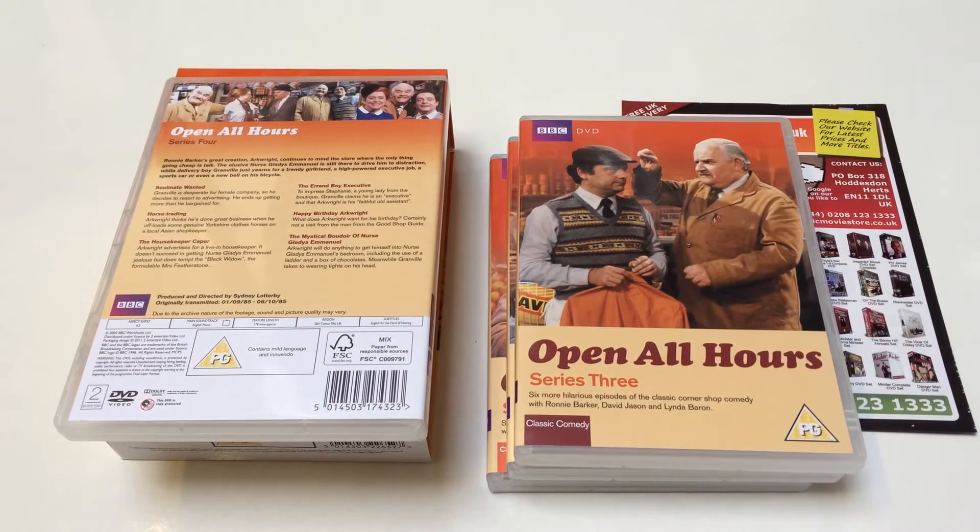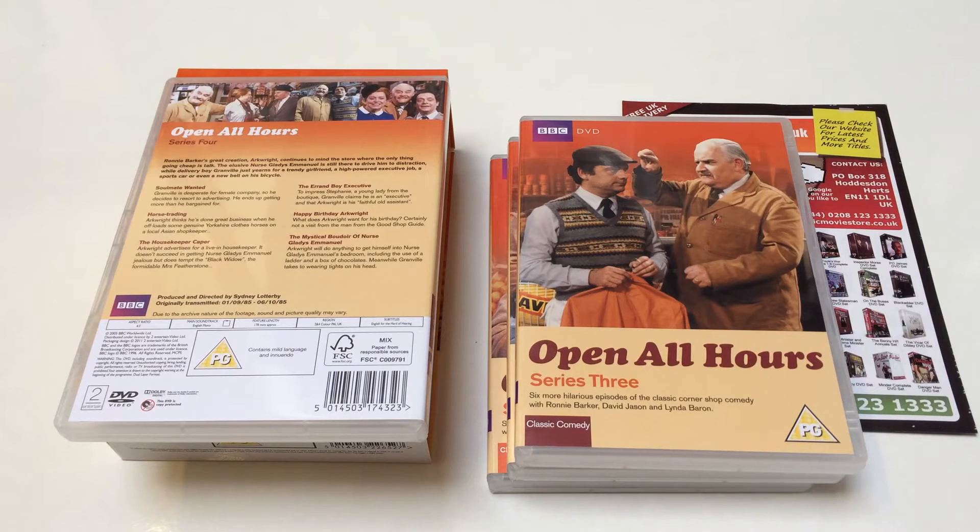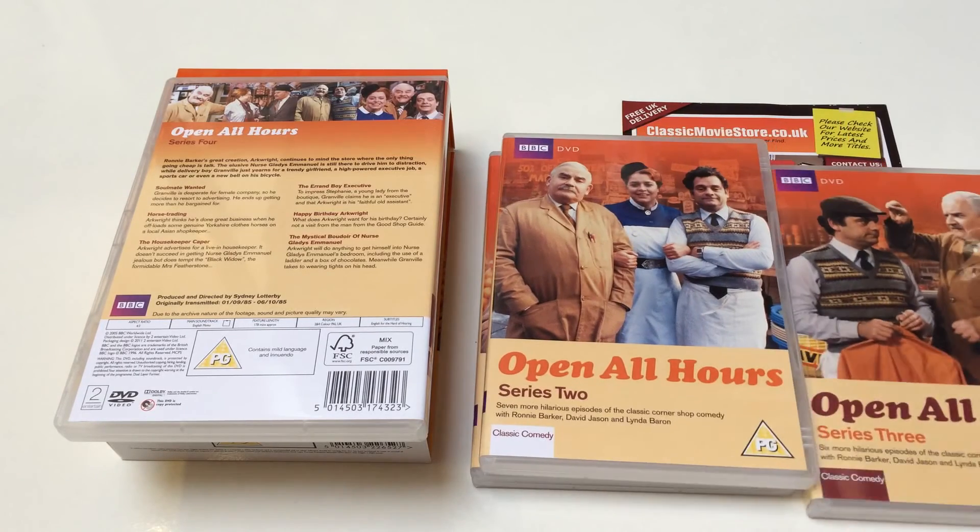It was developed from one of the pilots that Ronnie Barker had done in the Seven of One set. It's based around a small grocery shop — the owner Albert Arkwright, played by Ronnie Barker, is a middle-aged miser with a bit of a stammer and a knack for selling. His nephew, played by David Jason, is his errand boy, and the friction between them is quite a lot of what the comedy is based on.